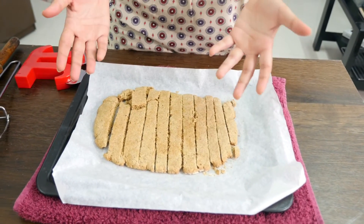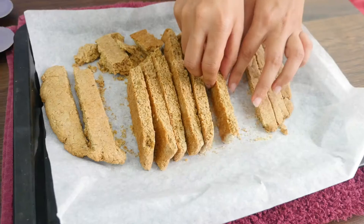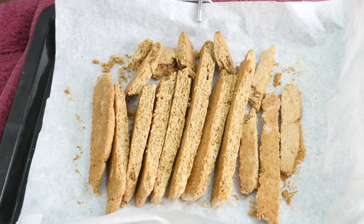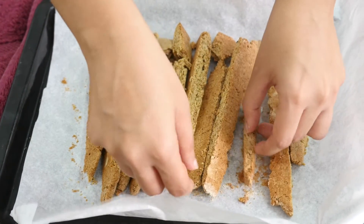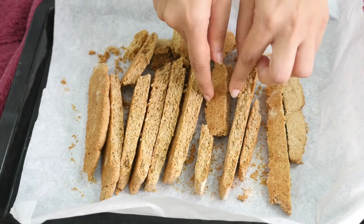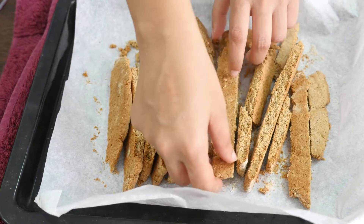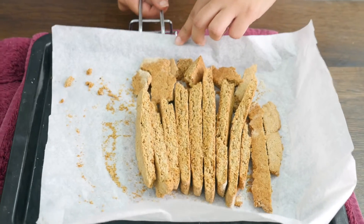By now the oven must have cooled down since it's been 15 to 20 minutes, so please preheat your oven again for 10 minutes. We need to flip sides so that we get really nicely toasted biscottis. This goes in to bake for another 10 minutes at 180 degrees Celsius. After 10 minutes, flip sides — it's okay if they break, don't get too hyper about it — then bake for 10 more minutes.